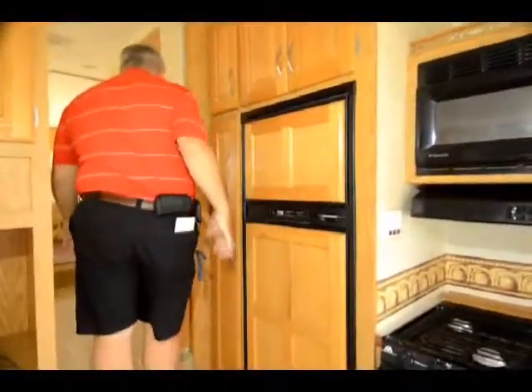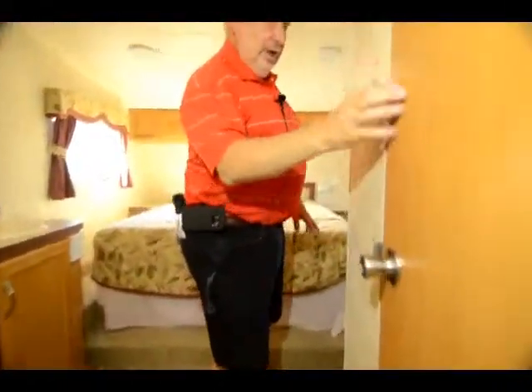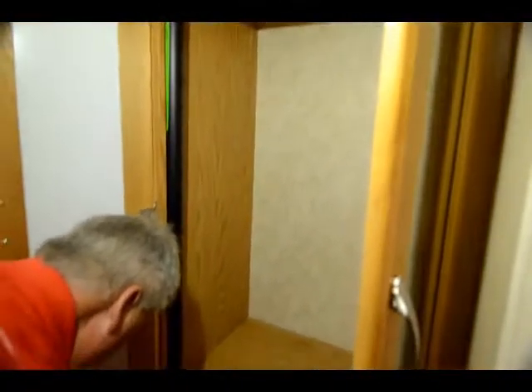As you come up into the bathroom area, you have a water closet on this side and a shower directly across. Looks like the folks upgraded to a porcelain toilet in the water closet. Also has a nice little storage compartment for hanging clothes with two drawers underneath it. Looks like there's a set of drapes in there as well, so you can hang them up right here and separate the bedroom area from the rest of it.